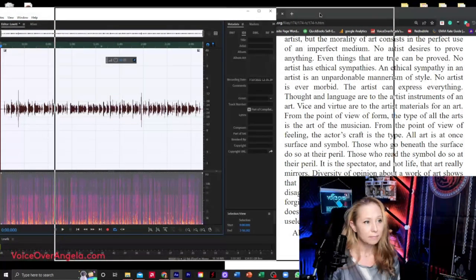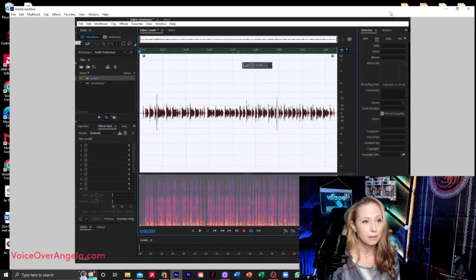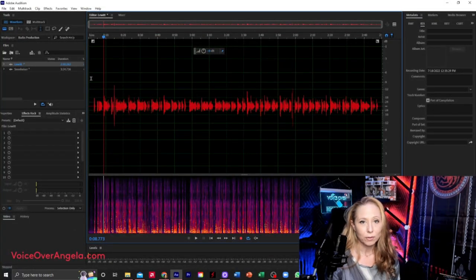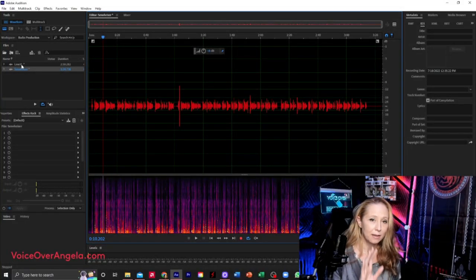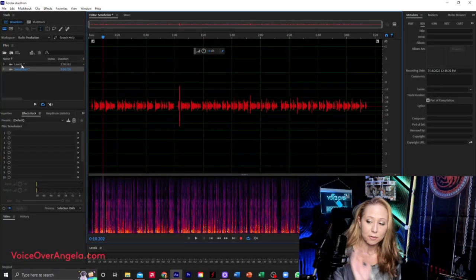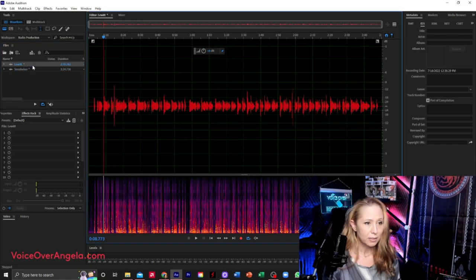I'm going to keep using the Lewitt for now. So let's take a look at the two different waveforms. If we go back to the Sennheiser, I can already see a difference. I didn't change any of my settings — all of my inputs, my interface, my DBX, which I only use the DBX-286 for just the slight noise gate. Nothing has been changed other than the microphone as far as my settings go for my DAW and everything else. All my hardware is the same. Just looking at these two, the Sennheiser already looks like it's a little bit quieter.